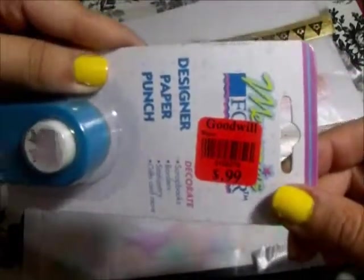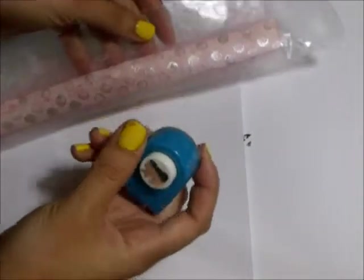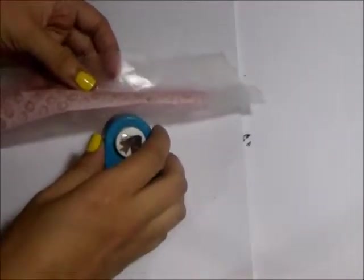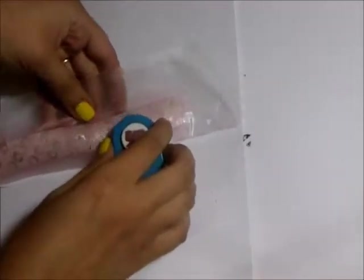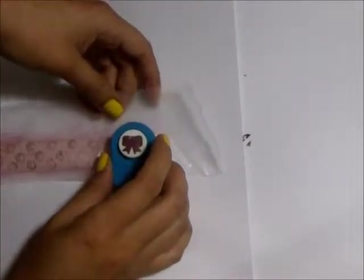I cut the wax paper into smaller sections so that the punch can actually reach and access the tape more easily, but I left the wax paper on the tape so that way I don't have to deal with it sticking to the punch and giving me problems.